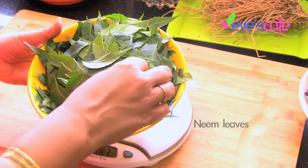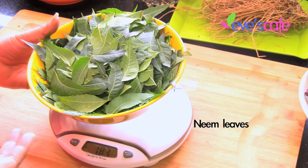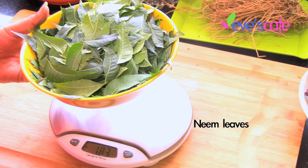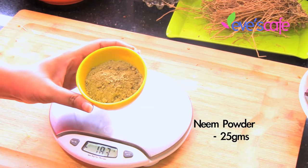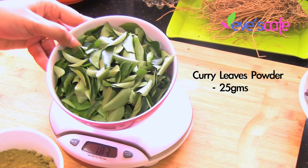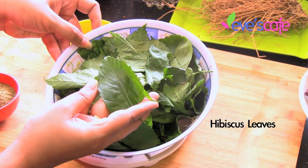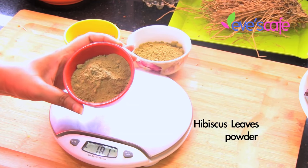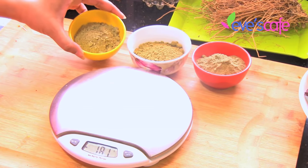The next ingredient is neem. These are neem leaves — the neem leaf can be used in dried format, but since I haven't dried them, I'm going to use neem powder directly. I have taken around 25 grams of neem powder. This is curry leaf powder — you all know the curry leaves we use for cooking. I have taken around another 25 grams of curry leaf powder. You all know hibiscus leaves — I have taken hibiscus leaf powder and I'm using this also in powder form, as I have them in powdered form.